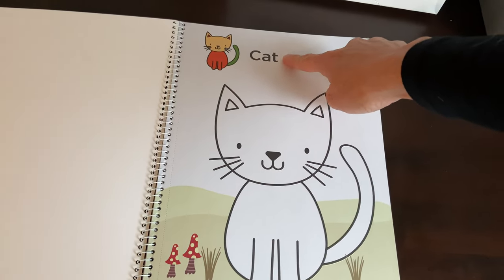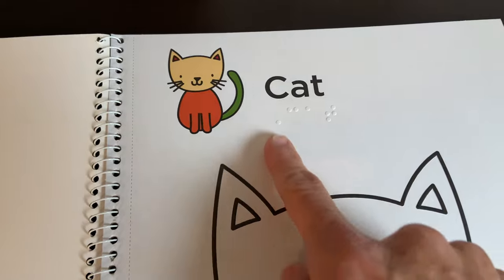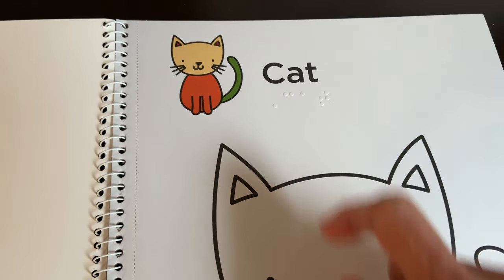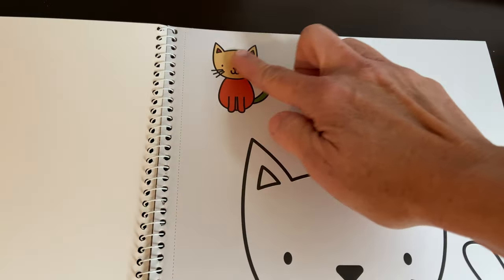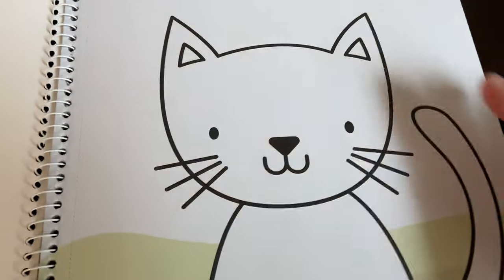There's the word 'cat' in large print, and then you can see the braille — large braille under that. This cat is not raised line, but this one is really pretty, really well done.